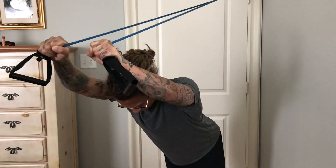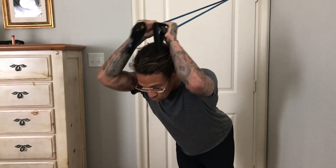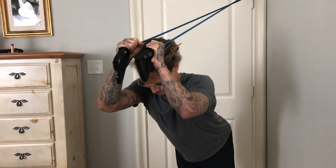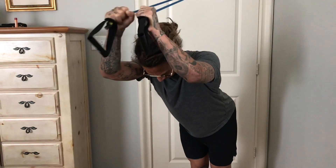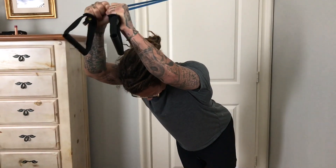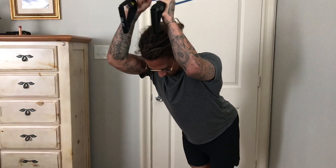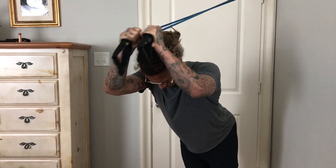Next we're going to work out our triceps. We're going to start off with an overhead tricep extension. We're going to grip the cable by the cord right above the handles. Slightly bend your knees, butt back, and slightly lean forward. Bend your arms at the elbow, extending your hands behind your head and pressing forward, turning your arms outward a little bit to get a good extension and a good stretch of the tricep.